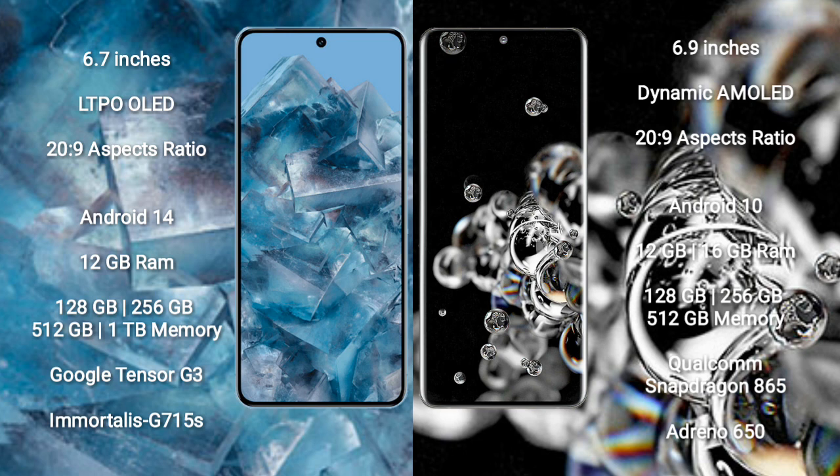The Google Pixel 8 Pro runs on the Android 14 operating system. The Samsung Galaxy S20 Ultra runs on the Android 10 operating system.